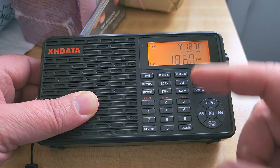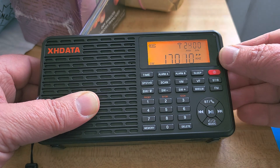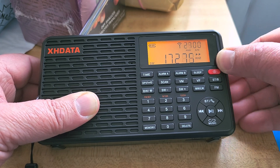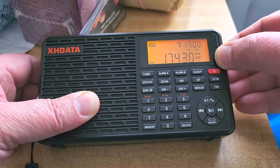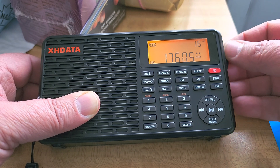To go to these frequencies, what you have to do is actually go to 16999, and then you can use the tuning knob to move up to the frequency range that you want, which is very annoying. This is really an interesting flaw — it's the first time I've seen a radio that has this type of flaw, which is kind of weird.